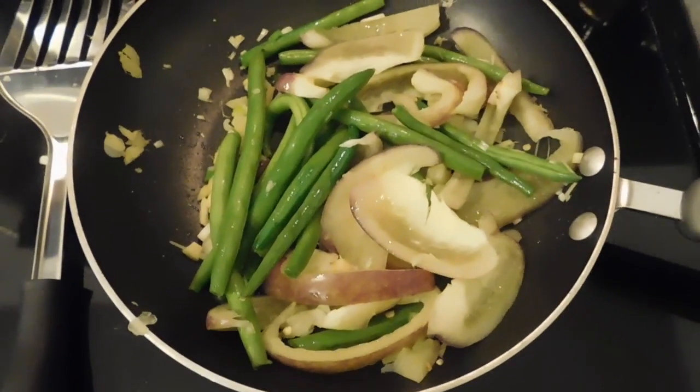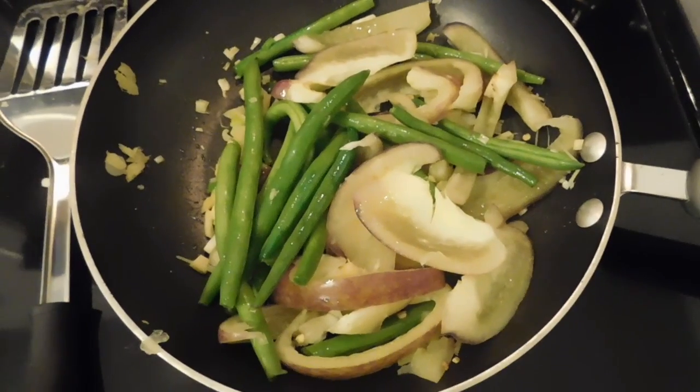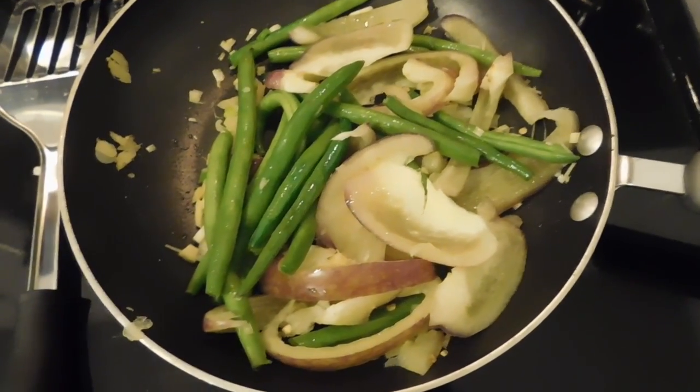So I've added the vegetables to the pan and the aroma is absolutely amazing. I'm so excited about this — I can't finish fast enough because I'm starting to get a little hungry.